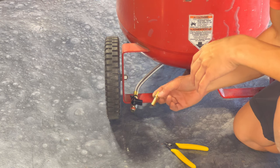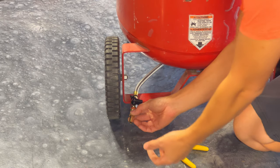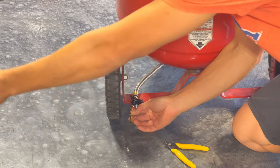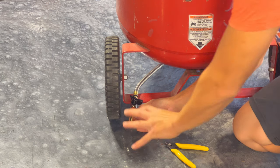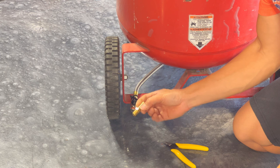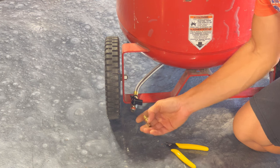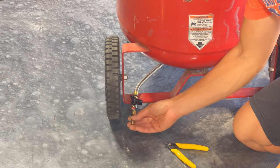One other upgrade to consider is putting a small nipple with a coupler on the end so you can attach a rubber hose and extend it out to wherever you need to drain, so you don't end up draining all over the floor. It might be better to pick up a nipple with a female end so you can thread it right in instead of using a coupler.